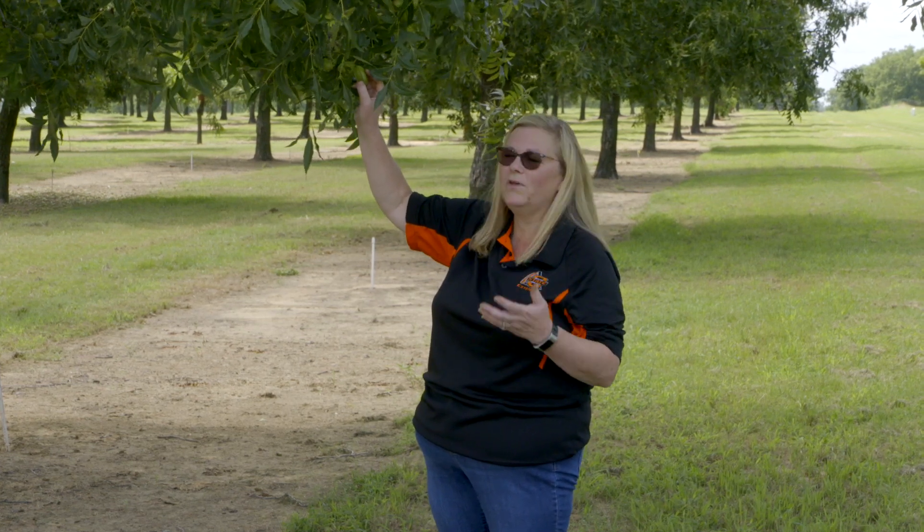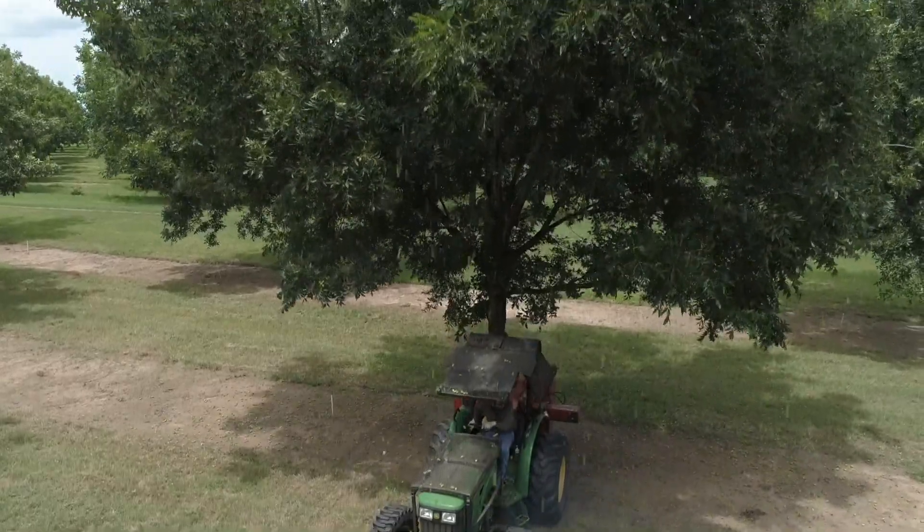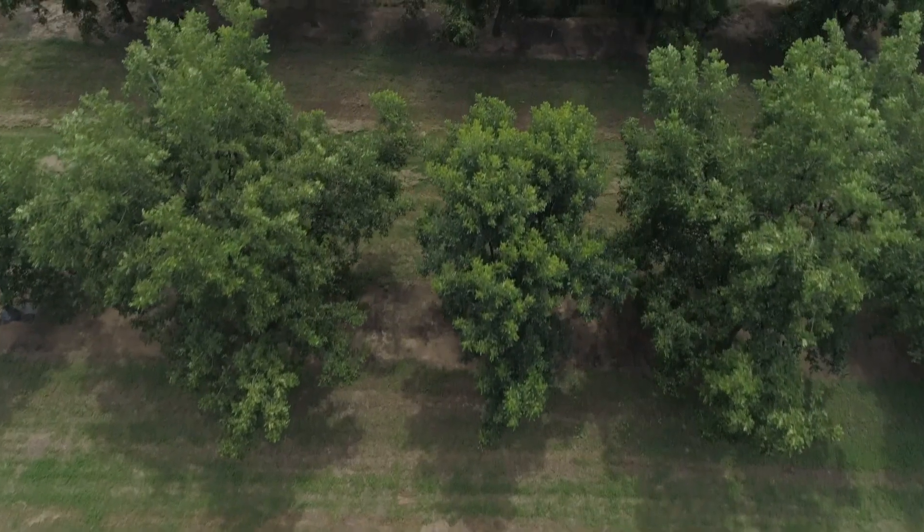We want completely filled-out pecans. So if we reduce the number of pecans on the tree, they're going to be able to be filled much easier.